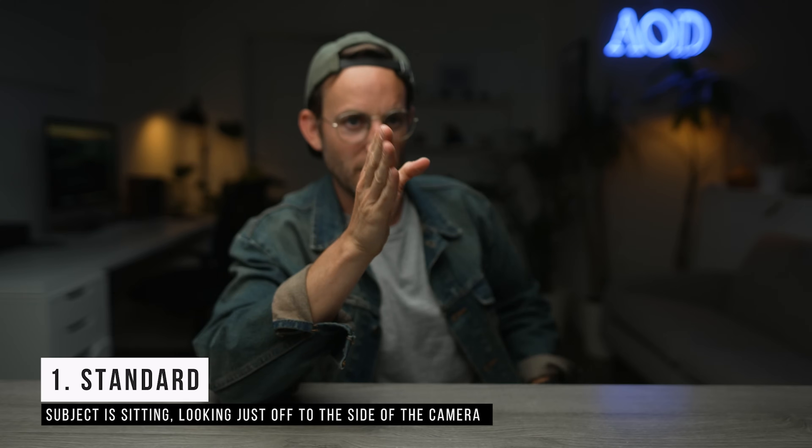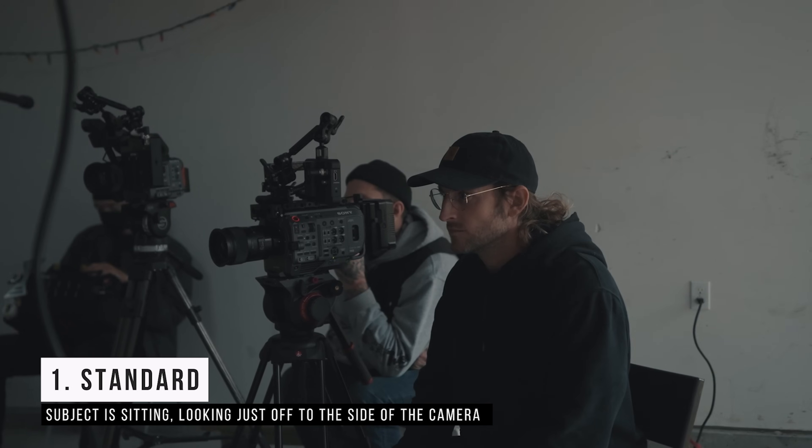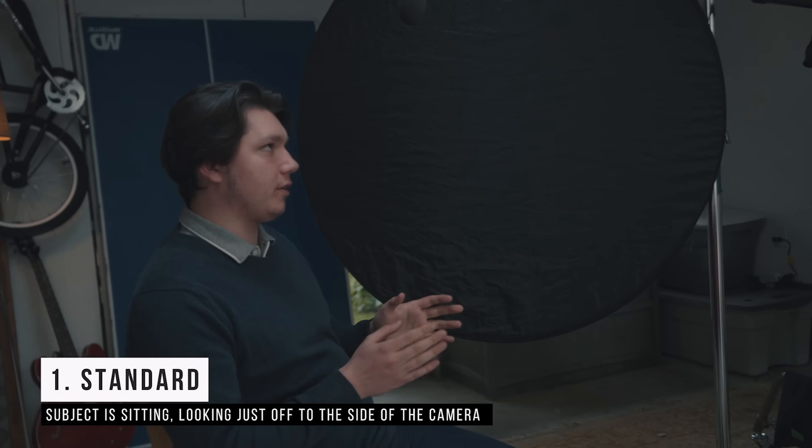The first style I'm just going to call 'standard.' This is when you have someone sitting looking just off to the side of the camera. You want to put your interviewer as close to the lens as possible, because the eyeline — I'm looking just off camera — you can already tell I'm not looking directly at the camera. Don't put someone way over there, because now you're getting a lot of the side of the face. You want to see both eyes — that's how we connect with people.